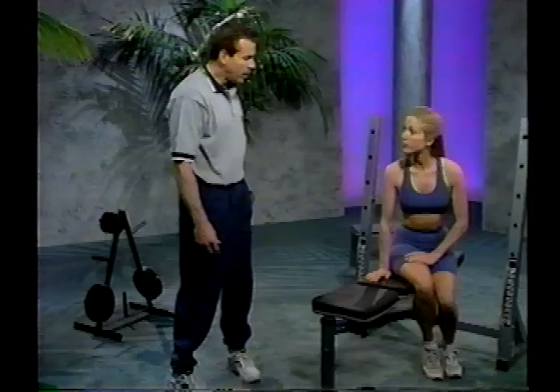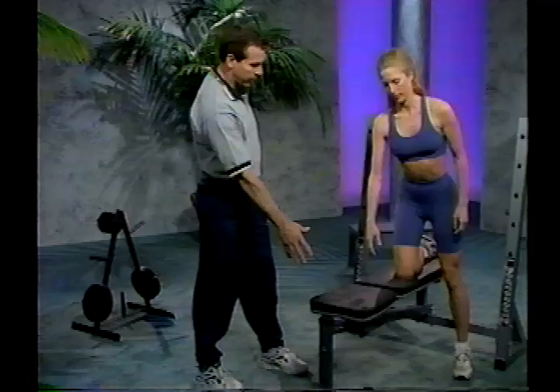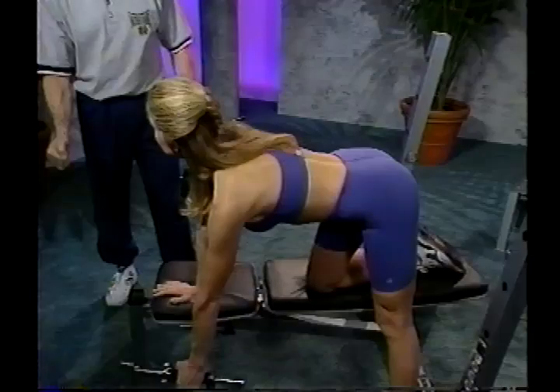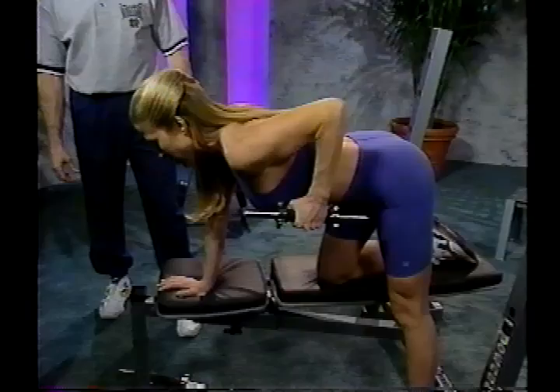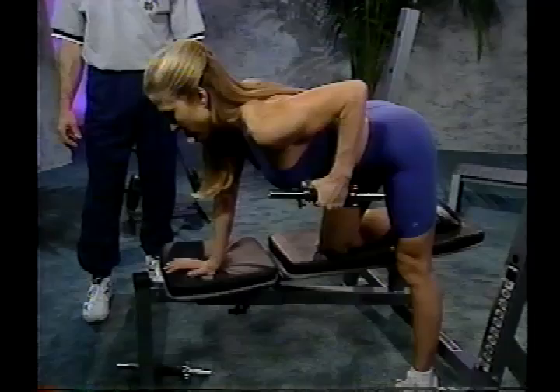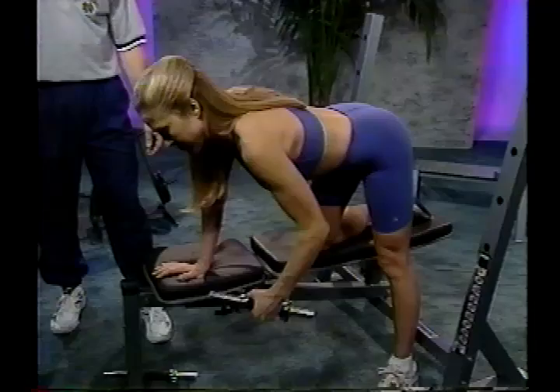The next exercise is the one arm dumbbell pull. Start with the bench in the flat position. Stand up and place your right knee onto the bench, extending your right hand out to brace yourself in front. With your back flat and head up, reach down and grab the dumbbell, keeping it slightly in front of you. With the elbow pointing up, pull the dumbbell into the chest. Pause at the top, then extend it back down in a nice, slow, controlled movement. This is another great exercise for posture and working the back. I recommend reps of 8 to 12, then alternate to the other side.